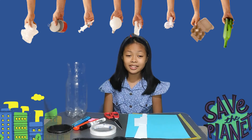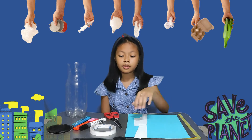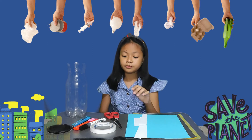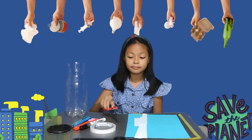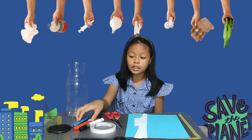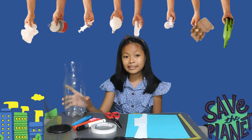And here are the needed materials: colored paper, double-sided tape, or you may use a glue, scissors, marker, cutter, and of course, plastic bottle.